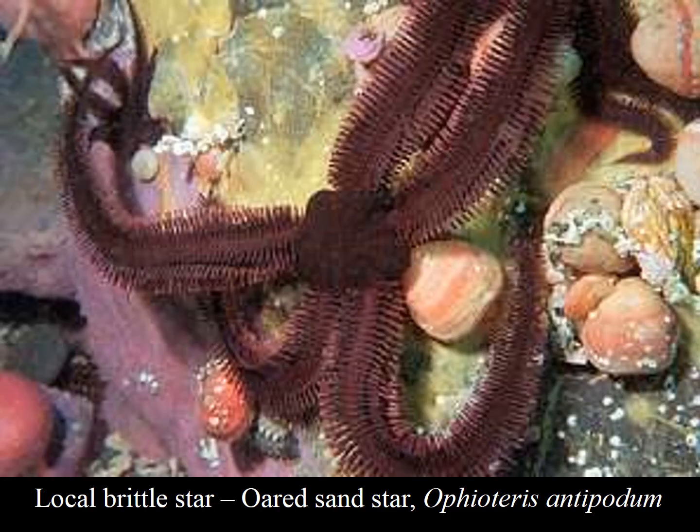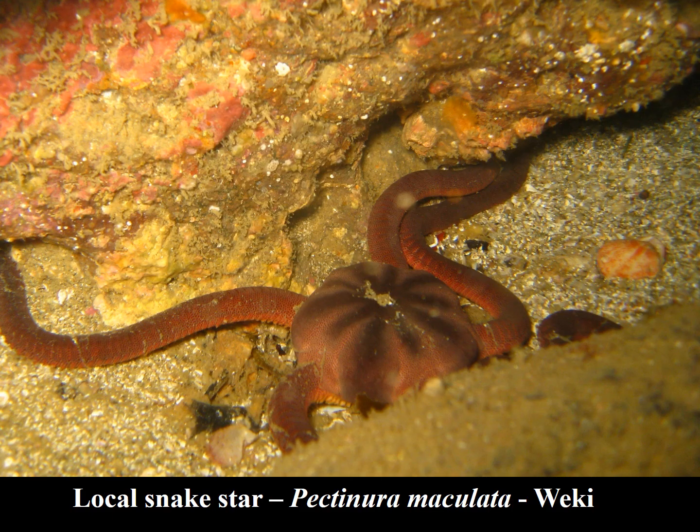Here's an oared sand star, which is not on sand but on a reef. These things have very long spines on the side of the arms, and they are used for purchase into soft sediment. And here's probably the more common one, the snake star, which you'll find on most all reef habitats at divable depths. If you turn over rocks, you'll find these snake stars.